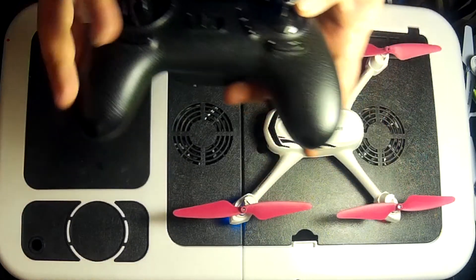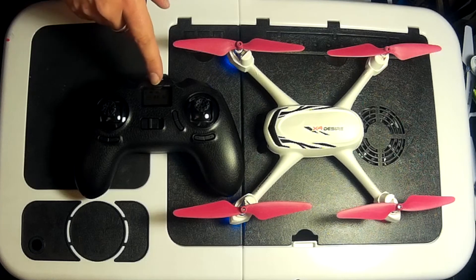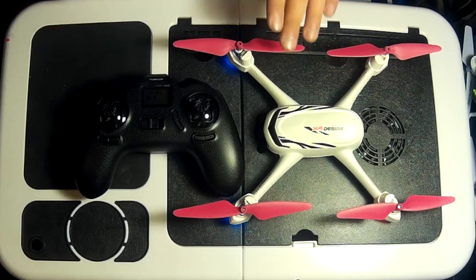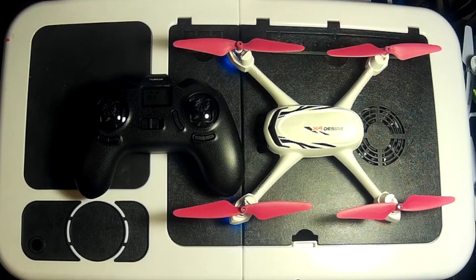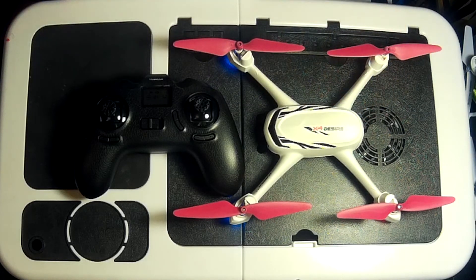In my flight video, I walked around the park until I had about seven satellites, then walked back to my takeoff point where I had 12. To be honest, the more the merrier — but you need more than six to take advantage of the built-in GPS. The more satellites you have, the more stable the quadcopter is going to be.